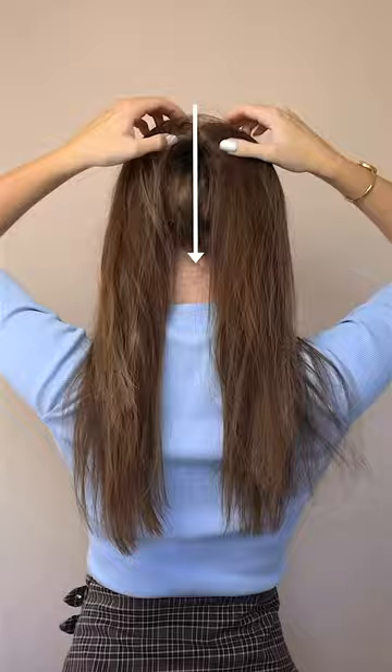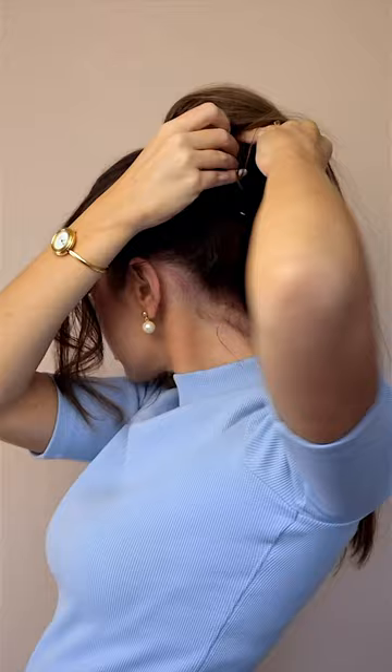The claw clip volume hack I've seen — I knew it wasn't going to work for me because very quickly you can see the clip if you have very fine hair. So for extra volume I'd recommend a bun maker to pin under the twist, pushing up a bit.